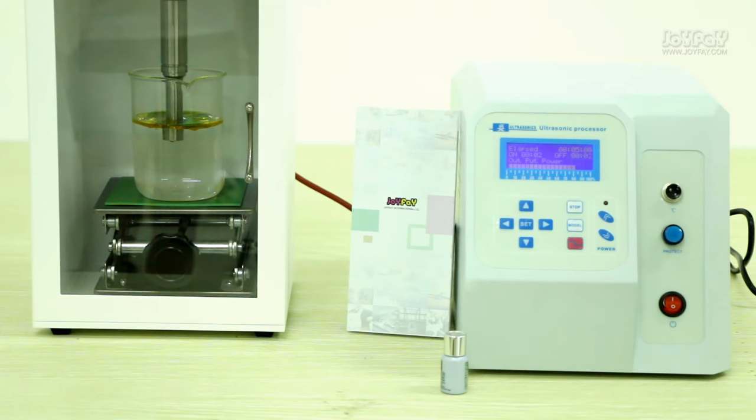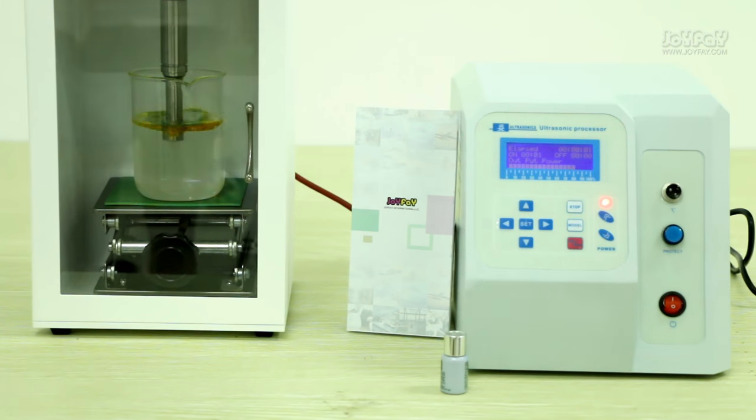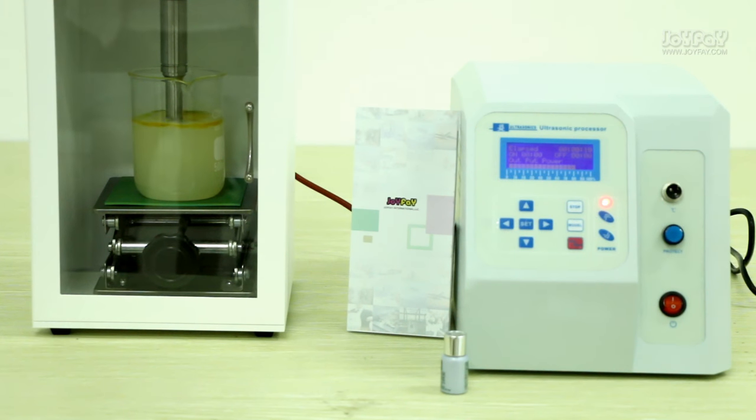Press the on or off button to turn on the machine and begin operation.